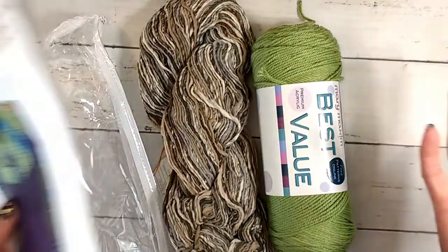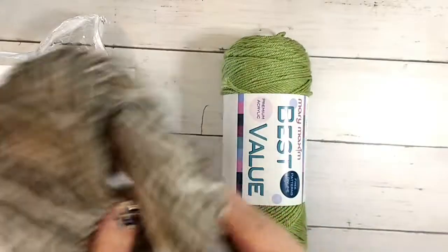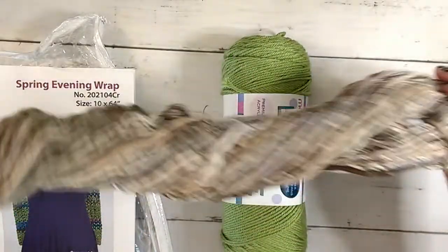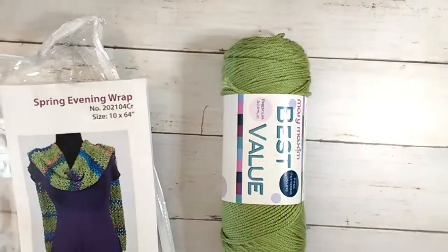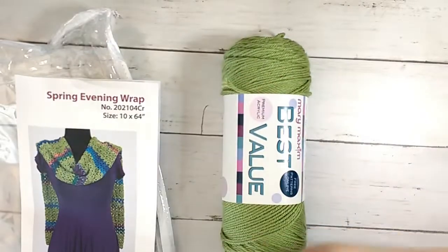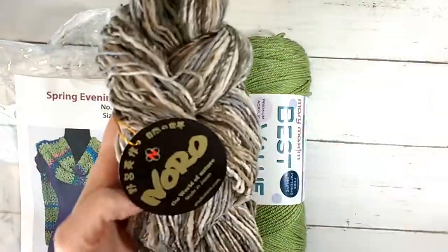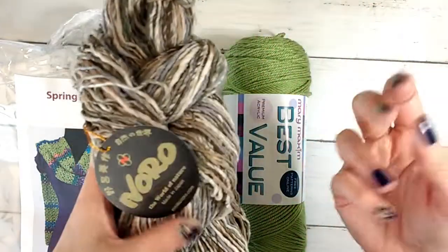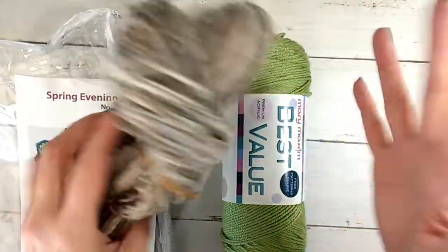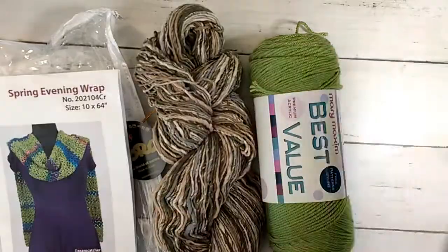You know how it is — you have an experience way back and it scars you for life with a particular yarn. But yeah, this Noro is really pretty. Some people hate Noro, some people love it — I like it. I don't mind working with it; I think it's fun to have a different texture. It's definitely a more interesting yarn to work with. So yeah, I don't know about the acrylic, but I do like the Noro.